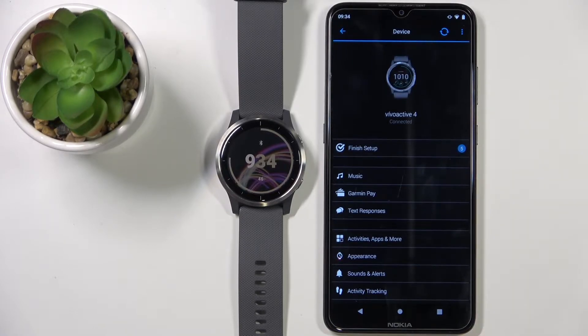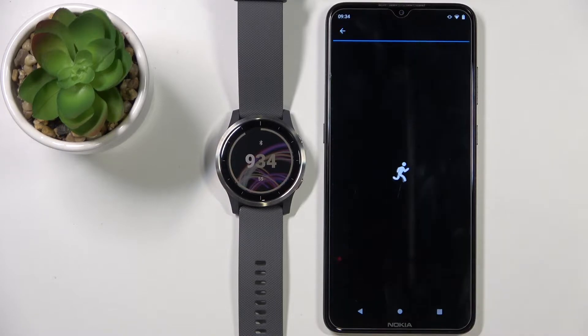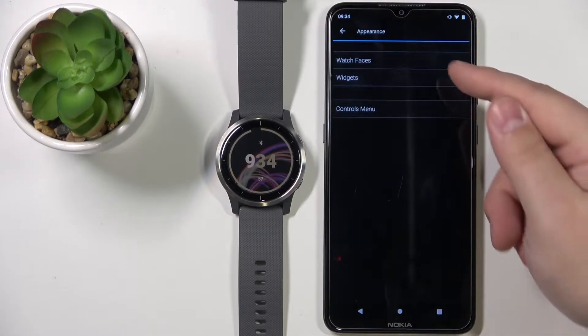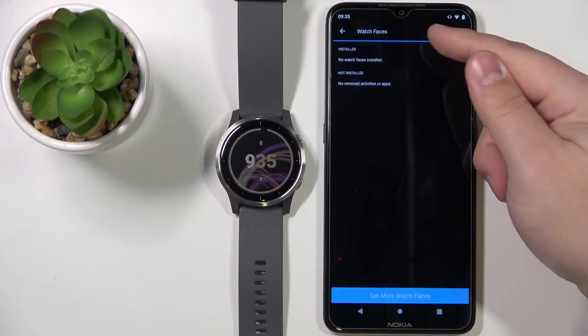Now you should see the device page for the Garmin Vivoactive 4. On this page, select the option called Appearance, then tap on Watch Faces. As you can see, we have no watch faces installed, so let's tap on Get More Watch Faces.